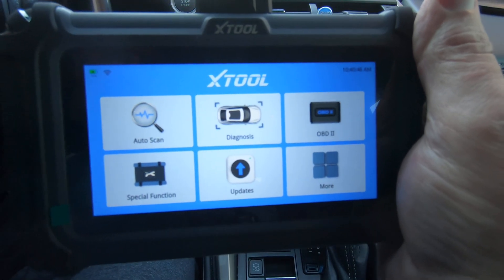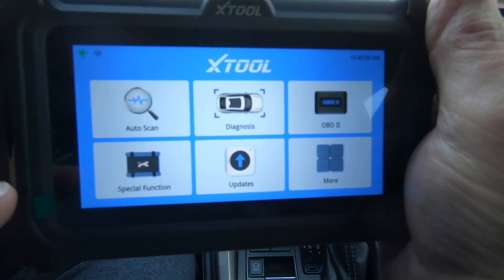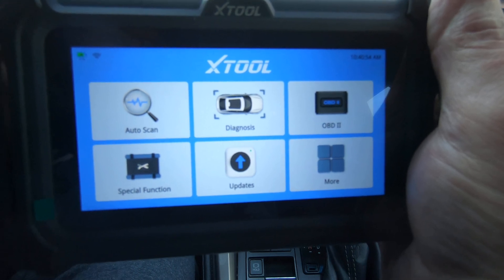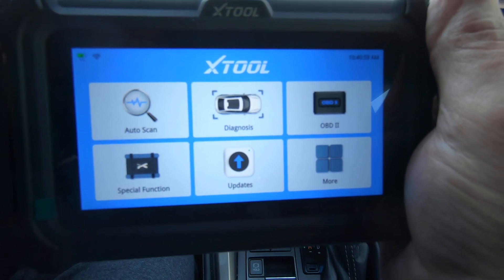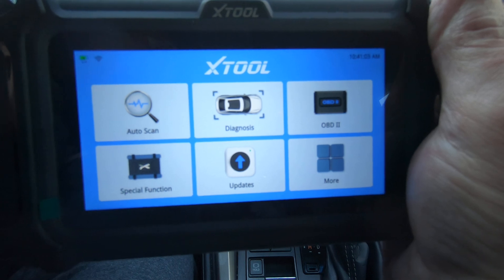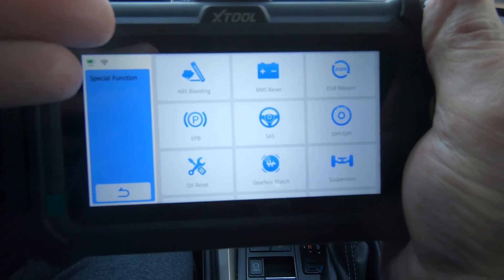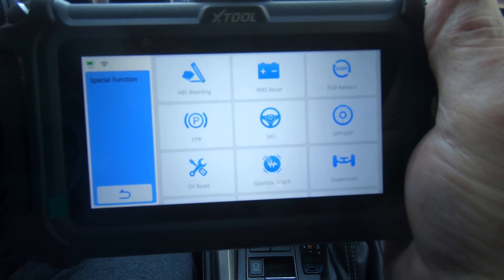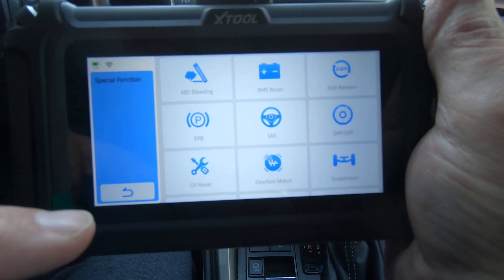Hey guys, how you doing today? So I've got the X-Tool D5S and I've had people ask me if this scan tool is able to retract the electronic parking brake so that you can put rear pads on cars. I've got it connected up to our 2015 Lexus NX200T and we'll just go through the steps to do that. I'll also do an ABS actuation to show you that it'll actuate the ABS system so that you can bleed the brakes.